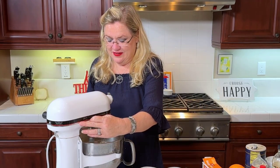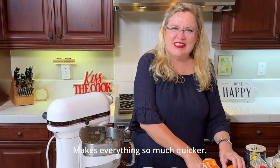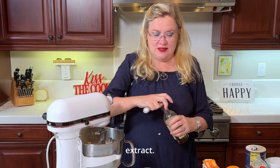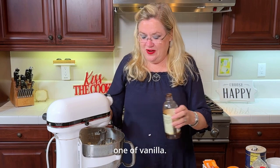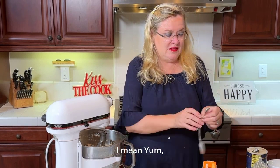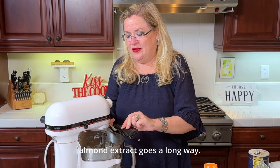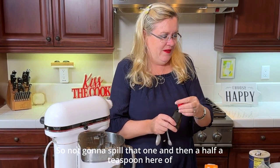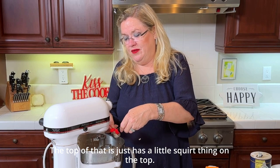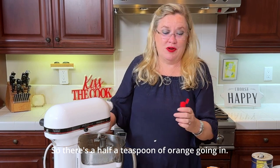Our eggs are mixed in there — what would we do without KitchenAid? It makes everything so much quicker. So to this I'm going to add one teaspoon of vanilla extract, then half a teaspoon of orange extract and half a teaspoon of almond extract. It's going to have so many yummy flavors. Almond extract goes a long way, so I'm being careful not to spill. There's the half teaspoon of orange going in.